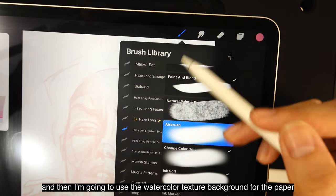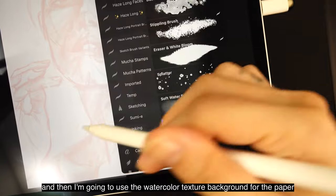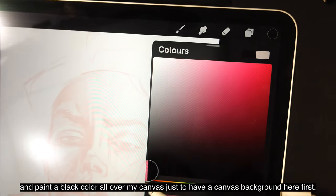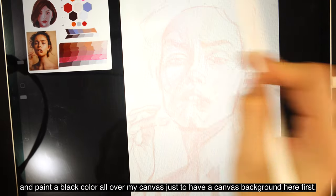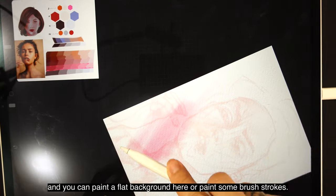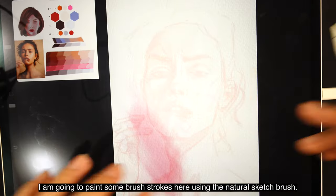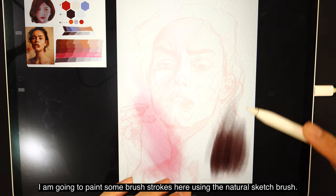Let's create a new layer in multiply mode, then use the watercolor texture background for the paper and paint a black color over the canvas to have a canvas background. Then I'm going to create a new layer below and paint some brush strokes using the natural sketch brush.